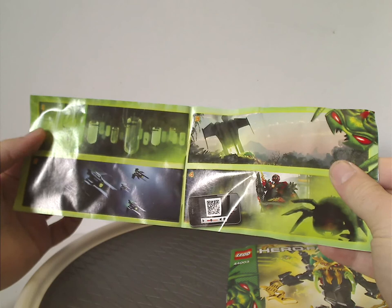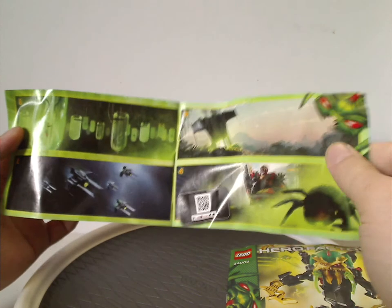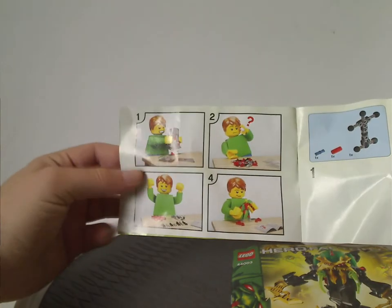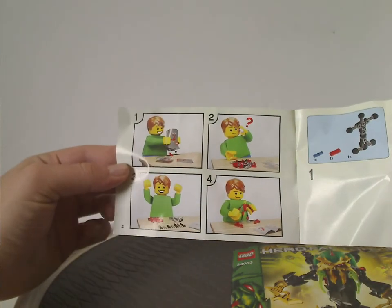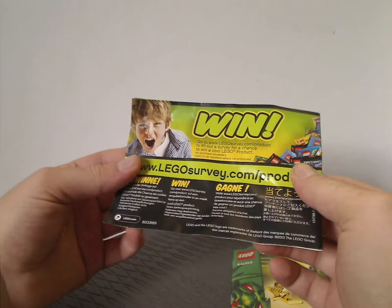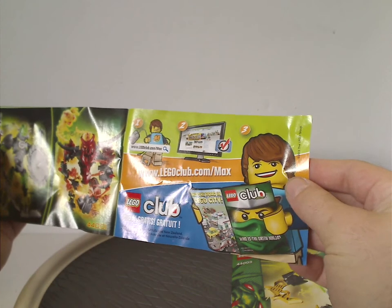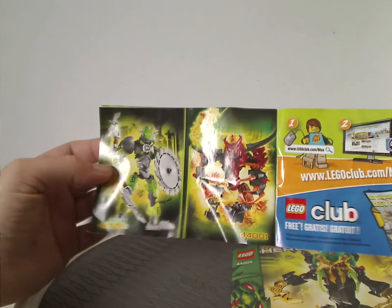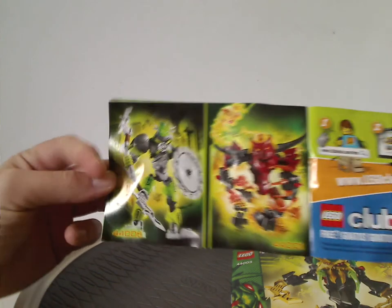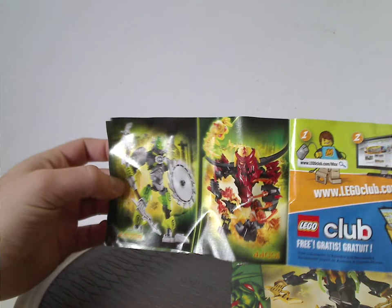Inside the booklet there's a little comic strip about how the Brain Attack went on, and a phone with a QR code. There's also a 'how to start' guide — the first time these appeared in the manuals. On the back is an online survey, Evil Wing Kids still but that was the last year of that. There's also an ad for LEGO Club and a couple of other Brain Attack sets — Breeze and Breeze Hero — which will be next Throwback Thursday.